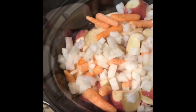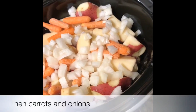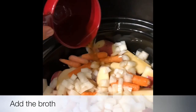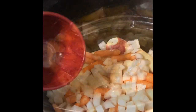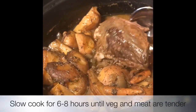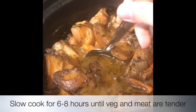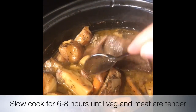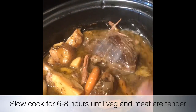Then you may want to wash and cut all of your other vegetables, like the potatoes and the onions and everything else. You're going to place everything one on top of the other like layers, then you're going to add the broth, and you're just going to let it cook.